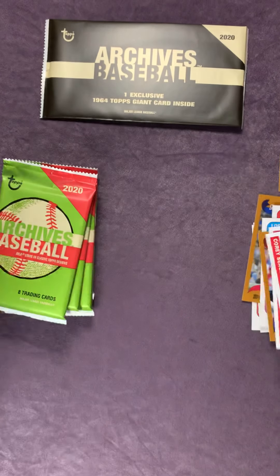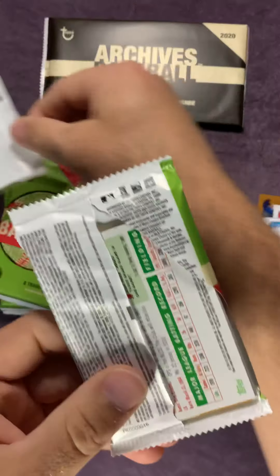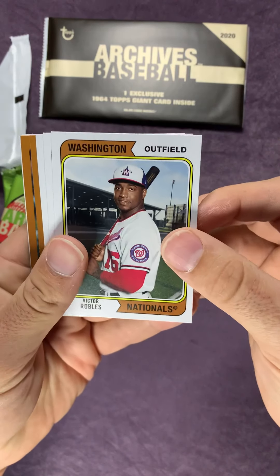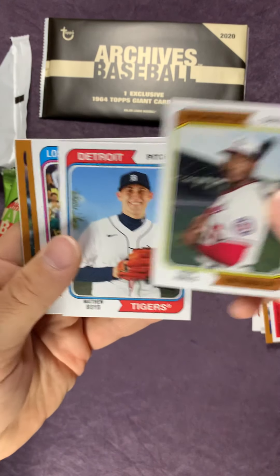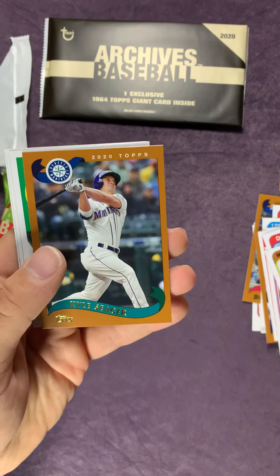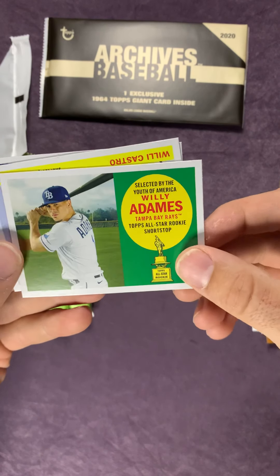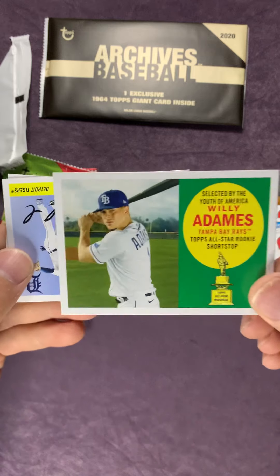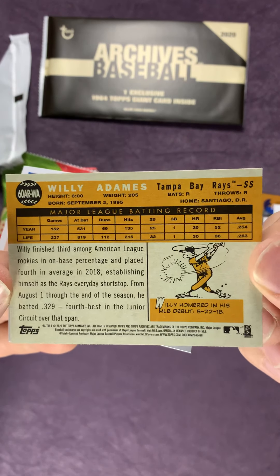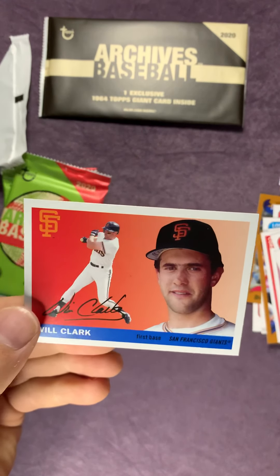Bear with me a little bit - like I said, this is my first video. It's a little different opening packs when I'm trying to keep it on camera as best I can - sometimes it's a challenge. Justin Turner. Aaron Nola. And there's our first Mariner, Kyle Seager - so that'll go in the PC. Willie Adams there, that's a different card. Willie Castro, rookie card there. And Will Clark.